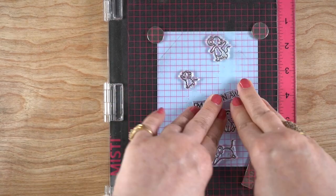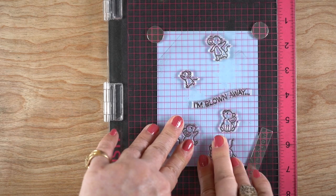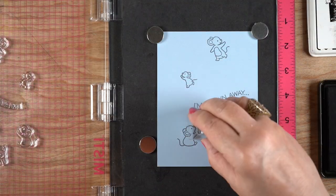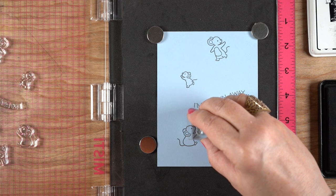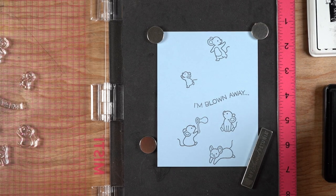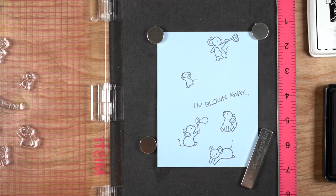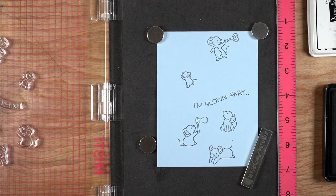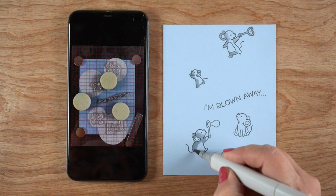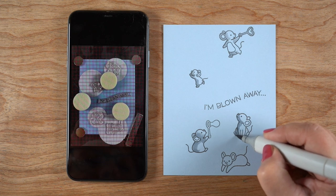Getting them all stamped with some Lawn Fawn Jet Black ink. Whatever ink you use, you need to be able to ink over top of it without mushing it. That's why I use the Lawn Fawn ink. You could use a dye ink, maybe if you let it dry enough, or if you emboss it or something, but part of the joy of this is that the white from the bubbles is going to cover and lighten some of these mice. That's going to make them look like they're inside the bubble.